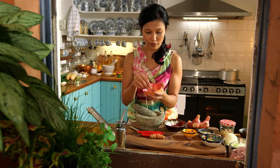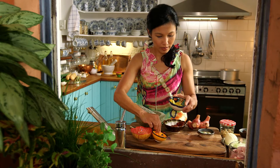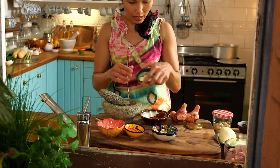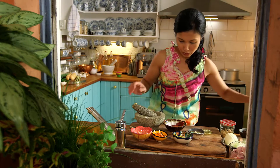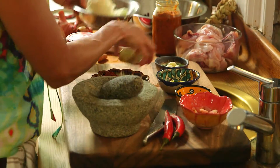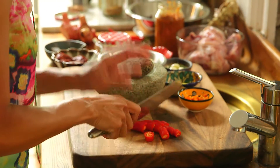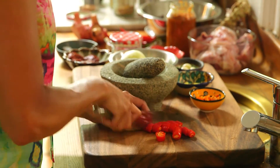We're going to start with the paste. I've got here some galangal, some turmeric, some fresh ginger, some garlic and some dried chilies. I'm also going to put in a couple of red chilies and we've got a couple of onions. Cut your chilies into little pieces — if you don't want it too hot, remove the seeds.